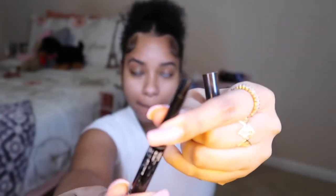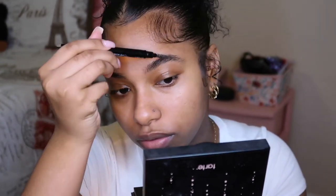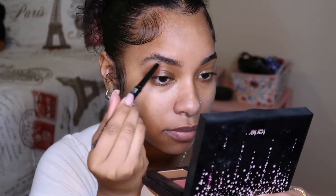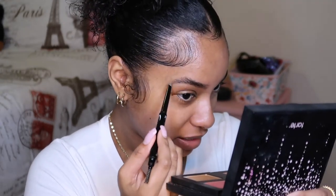Now I'm gonna do my eyebrows using this eyebrow pencil I just got from the beauty supply store. On one side it's a spoolie and on the other side it's the pencil. I'm gonna be using matte on my eyebrows — this is a dark brown shade. My real hair is a little dark brown, so I don't really like black eyebrows. I'm just gonna be filling in the natural shape of my eyebrows.